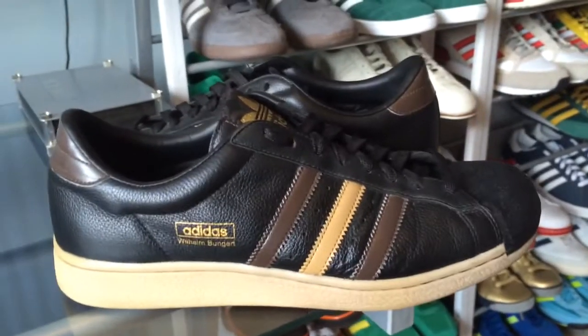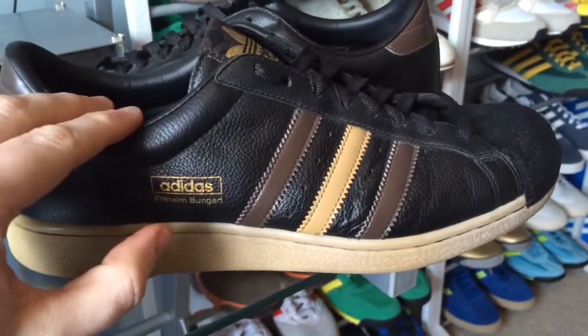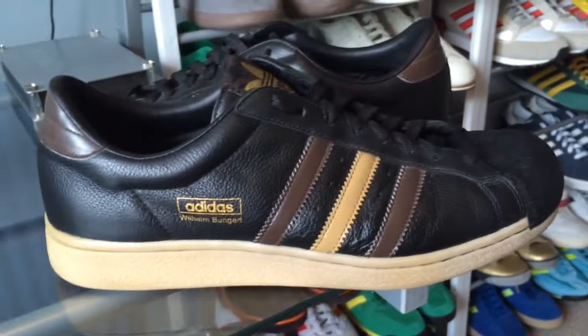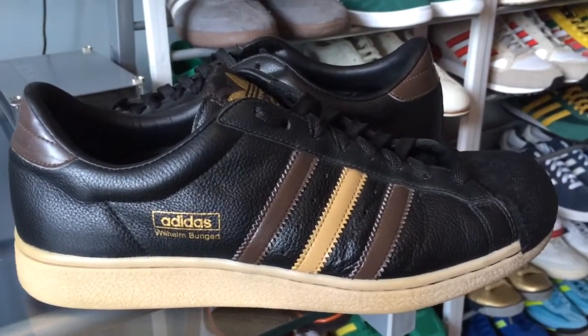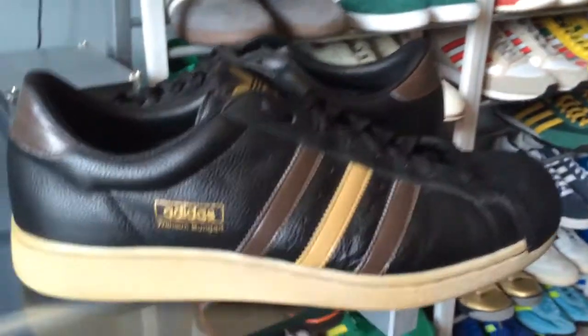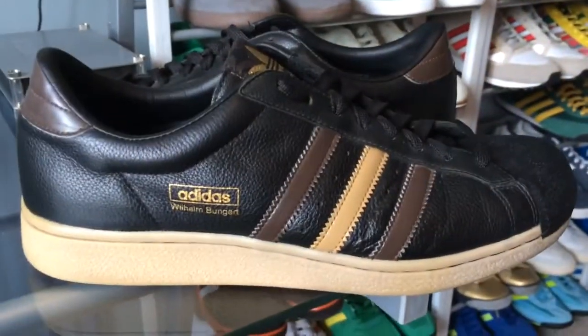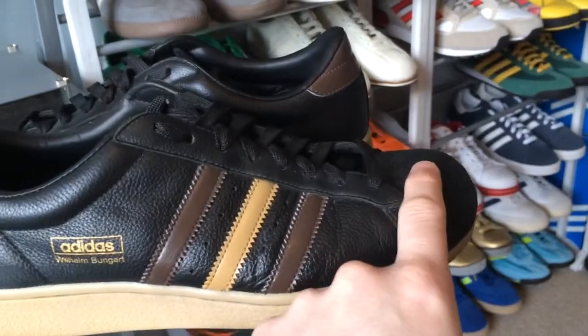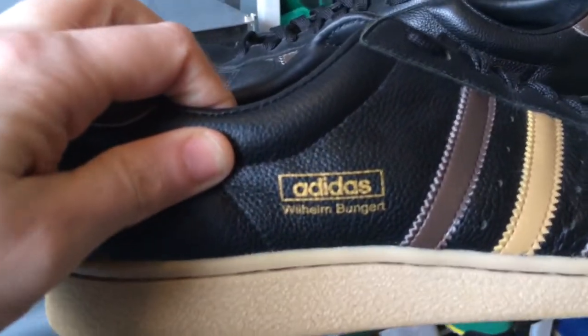Hi YouTube, back again with another video in my up close series. Yesterday I picked up my first pair of Superstars, and I did mention this particular shoe in that video — these are the only other pair of trainers in my collection that have the shell toes.